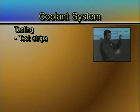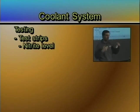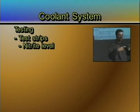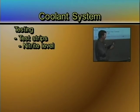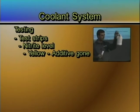This little test strip tells me three things. The first thing it tells me is my nitrite level. Nitrite is actually the additive package that's protecting me from rust and silicon drop out and that kind of stuff. And what I do is I'll stick it on here — it goes this direction. And if it's yellow, I have no additive package left, and I either need to replace the antifreeze with new antifreeze or I need to add additives to it.